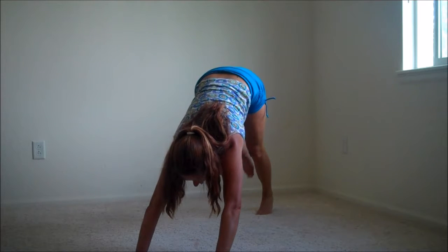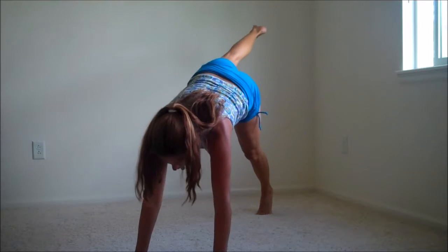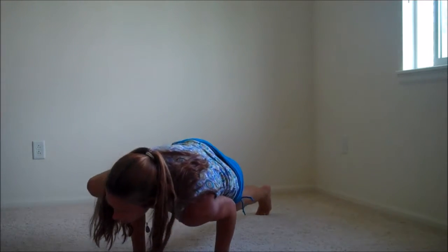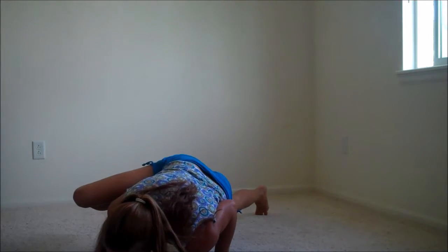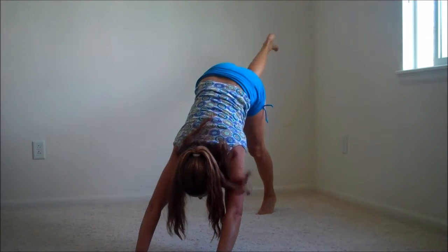Left side. Lift up onto the ball of the foot. We shift weight forward. Deep bend. Pull that leg up against you. Solid push. Back up.